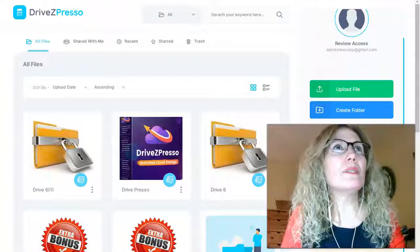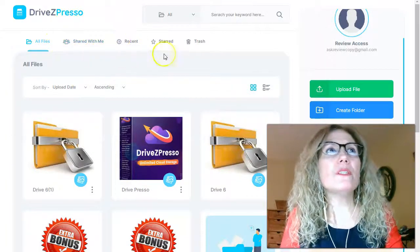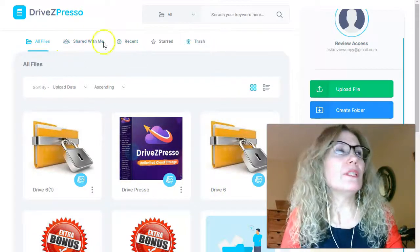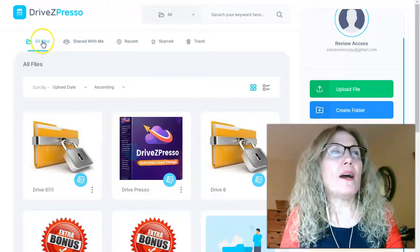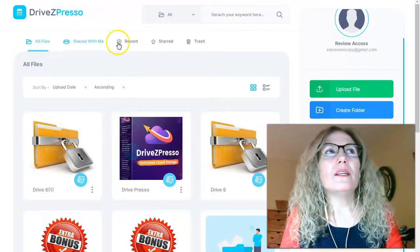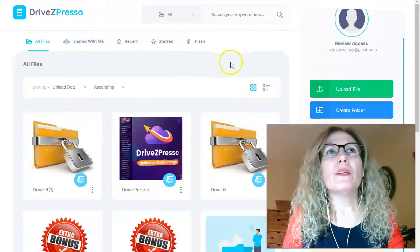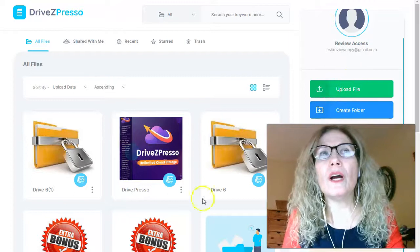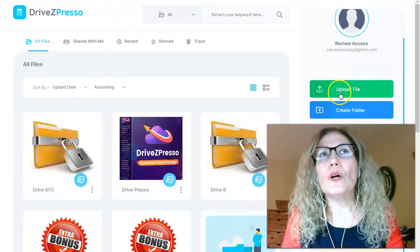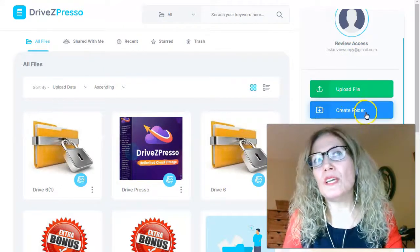Here I'm inside the members area of Drive Z-Presor. This is how it looks. You have a panel of buttons that allow you to access all your files, share your files, and see your recent data. There are two buttons: the green one allows you to upload files and the blue one to create a folder.